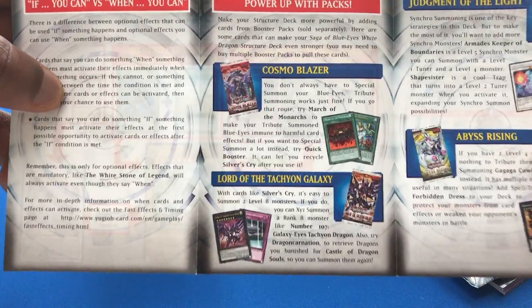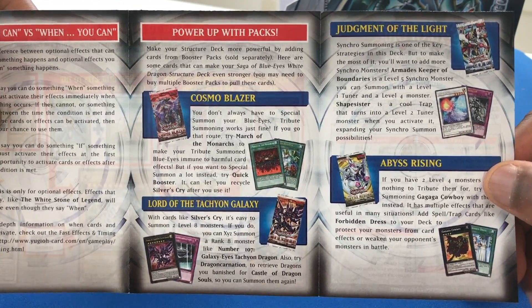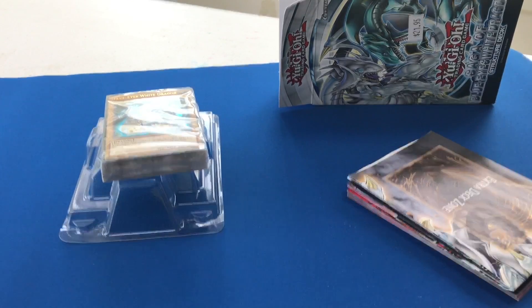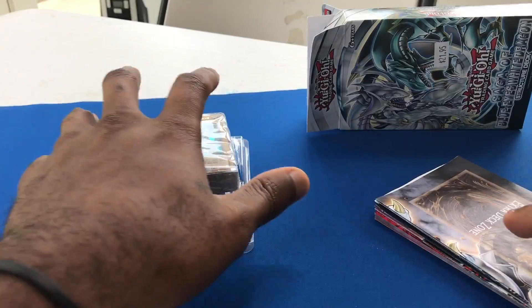Let's check out the backside. Power up with packs. They talk about the packs that you'd want to get to further the deck, and some of the other additional cards you'd want to implement in the deck. Of course, they're not going to give you everything in one deck, but they'll show you how to get some more stuff. Let me adjust the camera angle just a little bit here so I can get a little bit more in there for you guys.